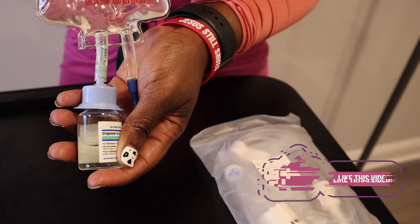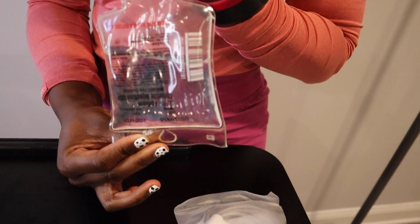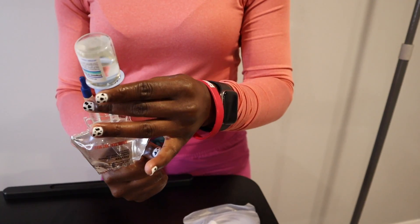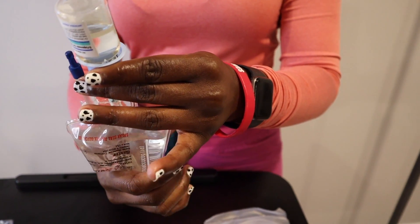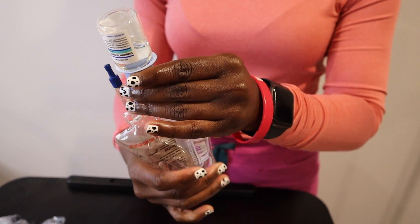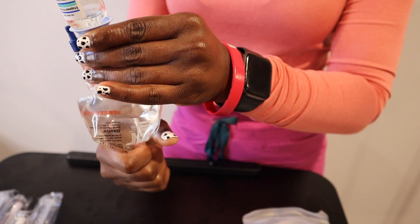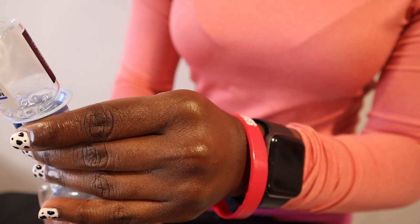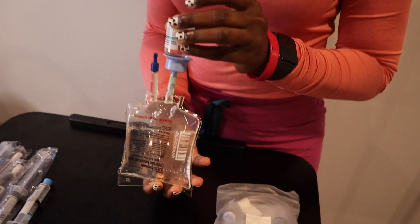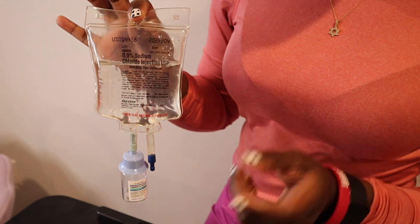Okay, so lastly, we are going to hold the bag and the vial upside down. While holding the bag upside down, we are going to squeeze the bag again. By holding the bag upside down, we are forcing air into the vial, which will drain all of the medication we just mixed in the vial back into the bag. We're just going to keep squeezing until all of the medication has been emptied from the vial and fully drained back into the bag.